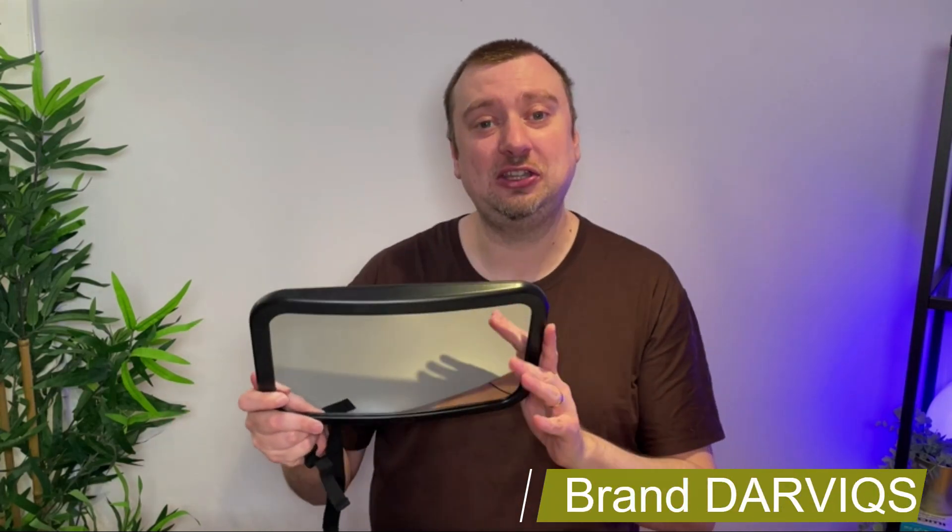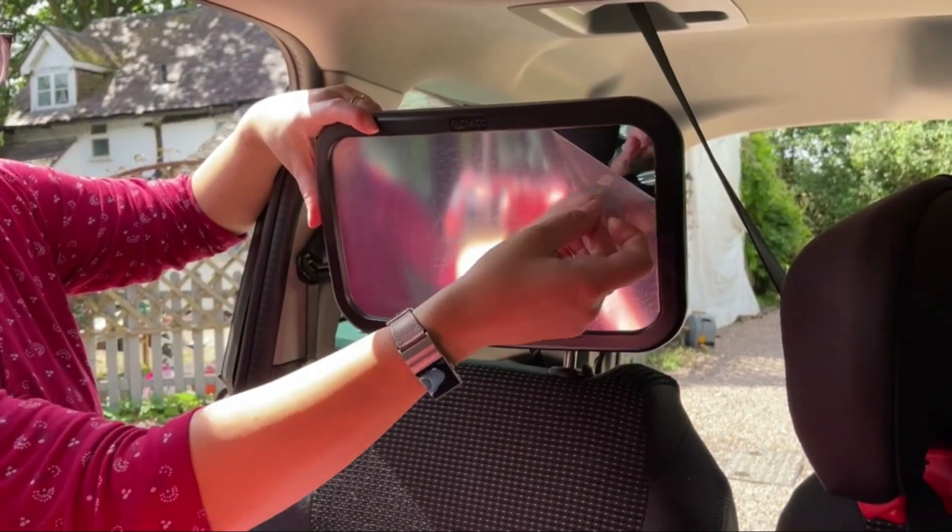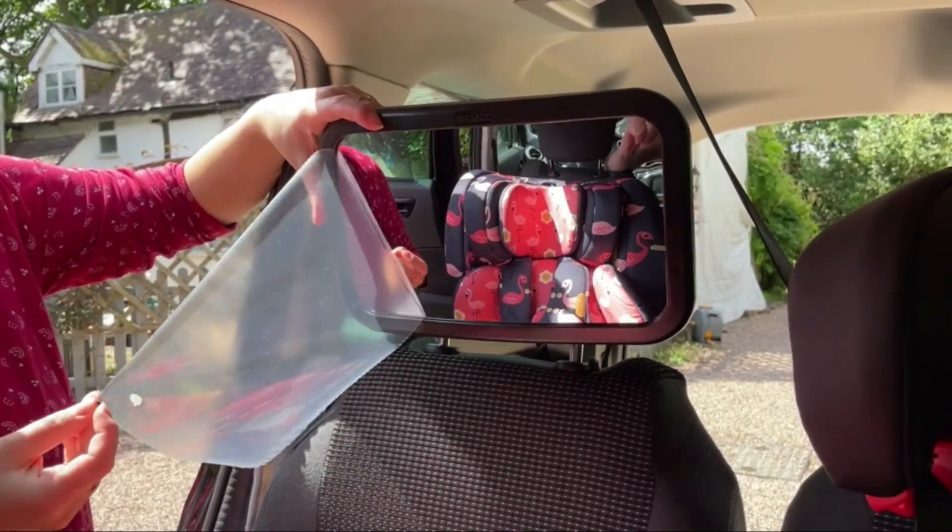Hey folks, today we're taking a look at the Darvix baby car mirror. Apologies if you get the reflection of the camera equipment — recording mirror reviews is not easy. We did purchase this for our baby, so this is not a sponsored video. Despite the fact we're now on our fourth baby, this is the first time we've ever used a baby car mirror.